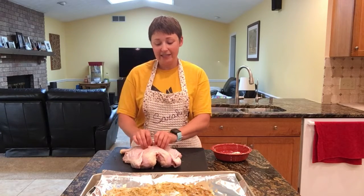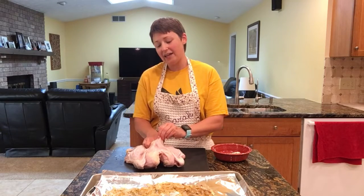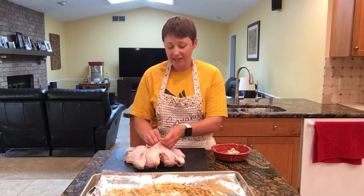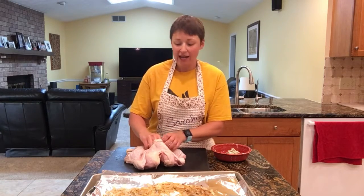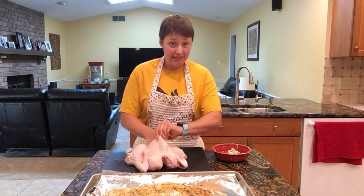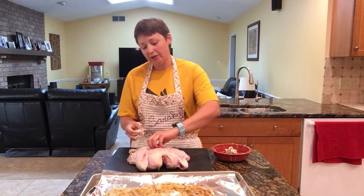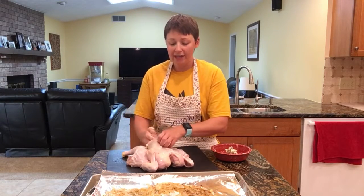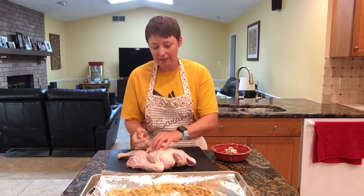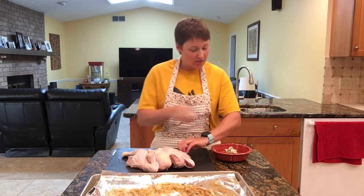I've loosened the skin a little bit already — it does get a little tight in there — and then I'm just going to take this butter mixture and stuff it in here. This is just going to add a nice layer of flavor. In the end you can take the skin off if you so desire. This butter is really meant for flavoring, getting that salt and thyme all under the chicken and making it crisp and delicious.